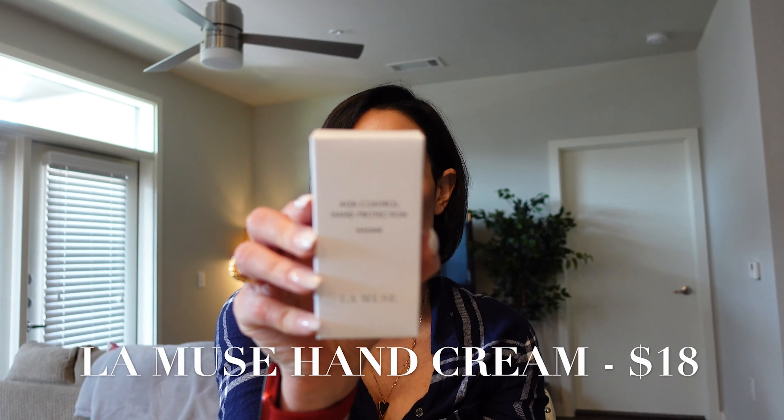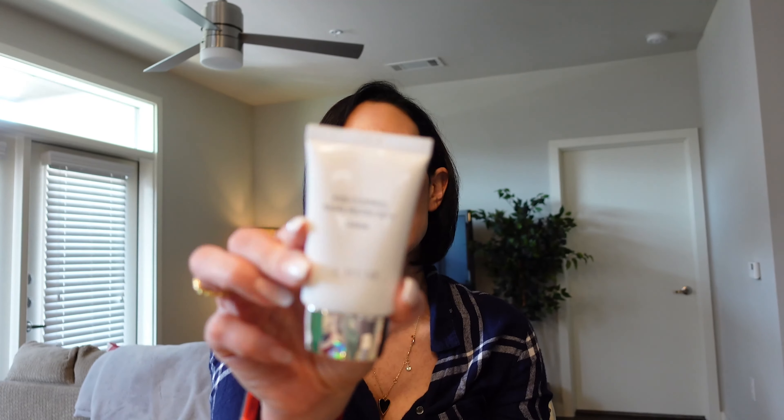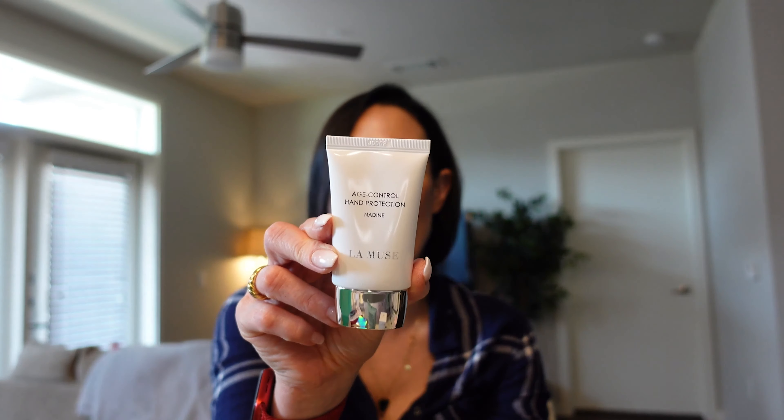This is the Age Control Hand Protection product by Lamuse — it's a hand cream that has shea butter and apricot oil. This is right up my alley because I always keep a hand cream in my purse since my hands are always dry. Really excited about that one. Now let's jump into the sheet masks!